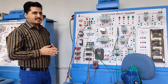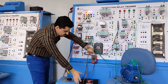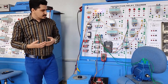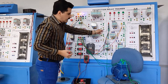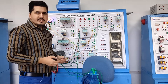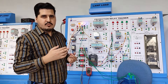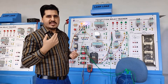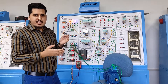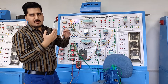Turning on the supply — this is our line-to-neutral voltage at the output. I have set the under-voltage relay at 75% and the over-voltage relay at 100%, so this relay will operate between approximately 170 volts and 225 volts. The motor will operate within this limit; below this limit the motor will turn off, and above this limit the motor will also not operate.